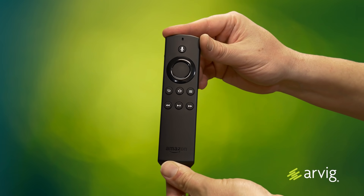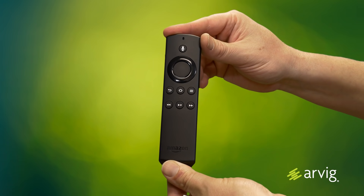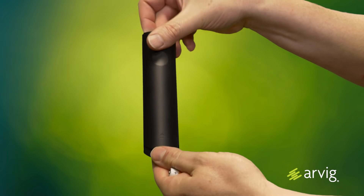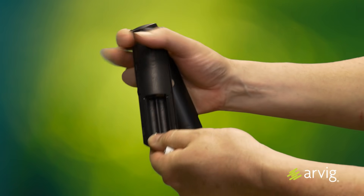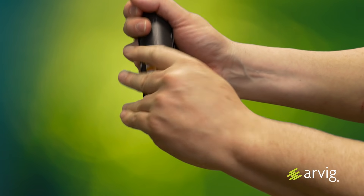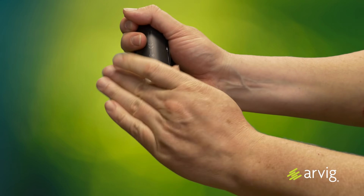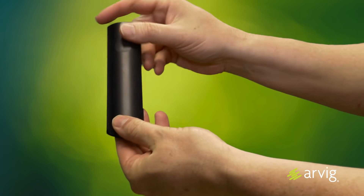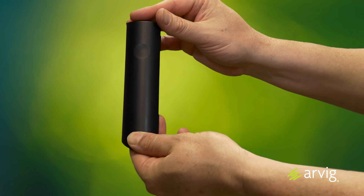What you want to do next, you want to locate your remote to install the batteries. First, turn over the remote, slide the whole back cover up and off, insert the batteries with the positive side facing up for both batteries. Once those are inserted, replace the cover on the back and you're ready to go on to the next step.